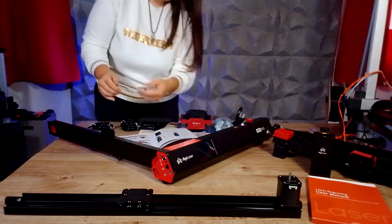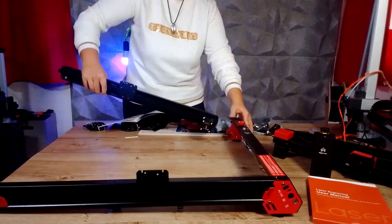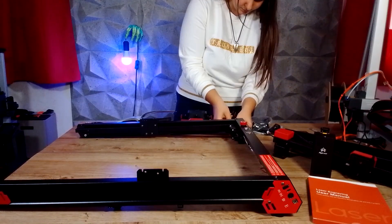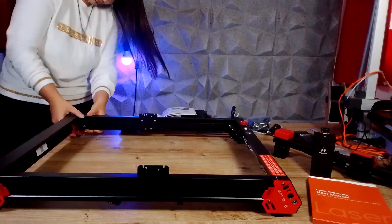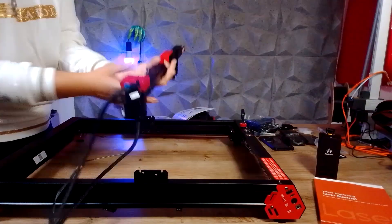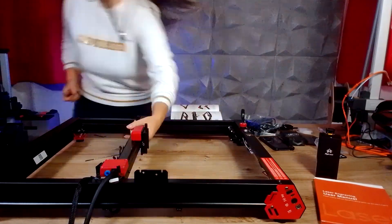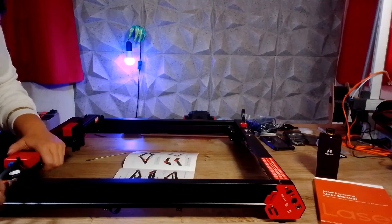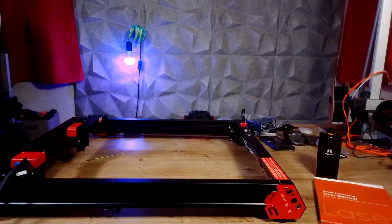Once we have unpacked everything we can move on to assembling the laser. You can refer to the manual, but I recommend checking out the ALGO Laser YouTube channel because the video instructions are clearer. It is not difficult to assemble and you should be done in 40 minutes. All you have to do is screw the four sides of the structure together, install the arm on which the laser will move, run the cables through the appropriate channels and connect them to the motherboard, then set up the air assistant.